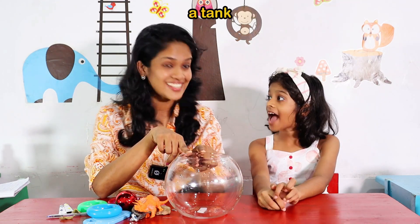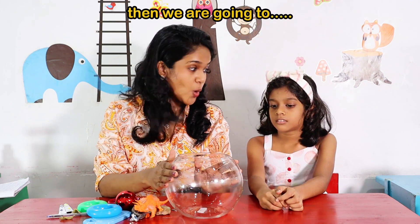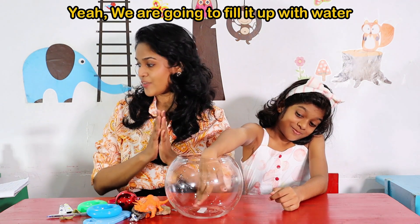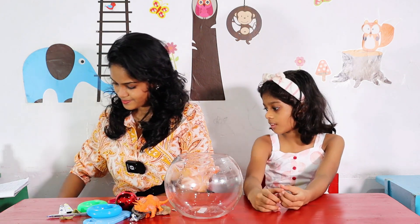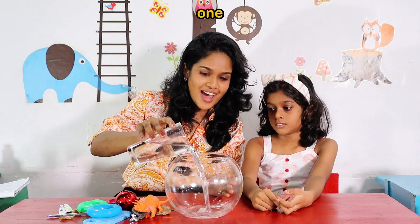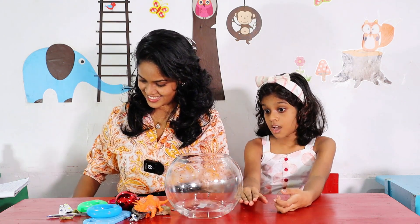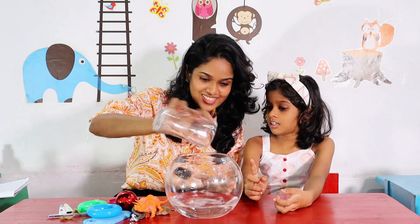What is this? A tank. Yes, this is a tank. Then we are going to fill it up with water. Okay? Is this Flappy's tank? Yeah, this is Flappy's tank.